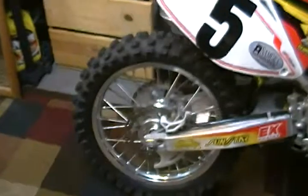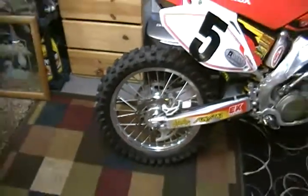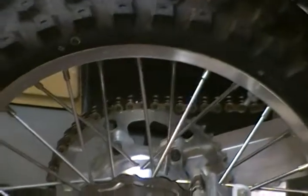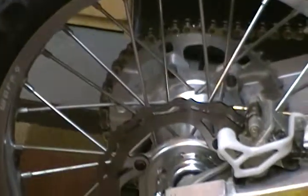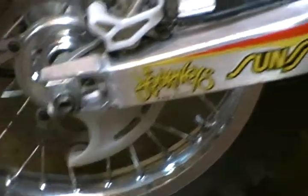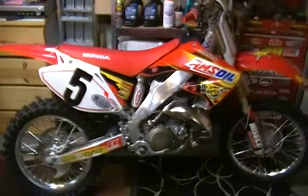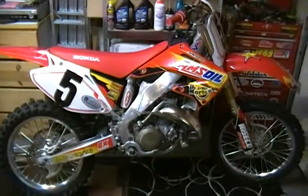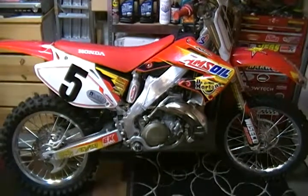This is my 02 CR and these are my new Warp 9 wheels. I love this bike. The CR 250R has always been my favorite bike. That's all for now.